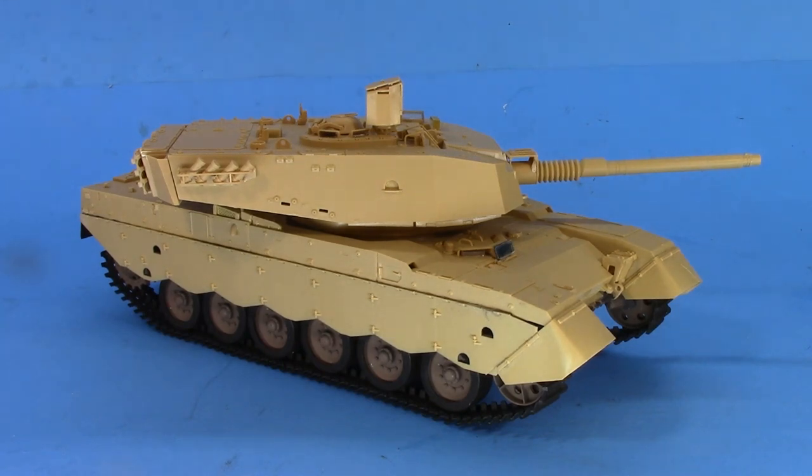Good kit? Not a bad kit. Great kit? No, not a great kit. But not a bad kit. Get out there, have some fun, spend some time with your family. Build some models and try to survive these absolutely insane times, guys. Later.